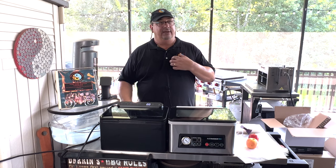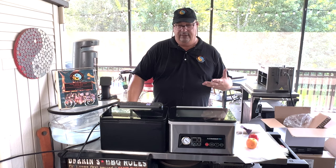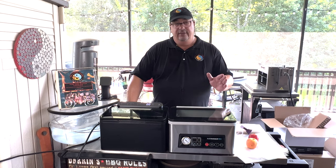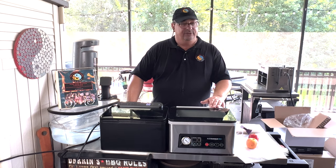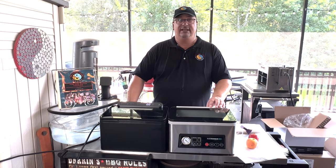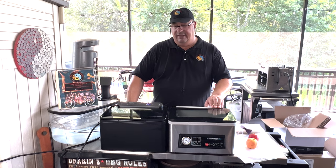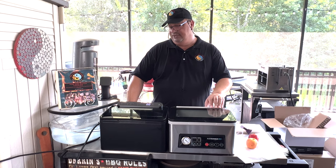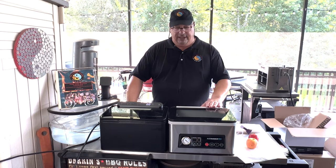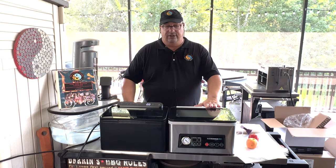When you're buying something like this, even though it's pretty much the same unit, you're really buying it from the company that backs it up. I know for a fact Avid Armor takes care of their customers really well — they have great customer service, and if anything goes wrong with it, you can call up Avid Armor. They're based in the United States and they're going to take care of you. Anova, pretty much the same — decent customer service, based out of California mostly. Both of these companies have good customer service, and I've dealt with Avid Armor a lot since they first started out years ago.